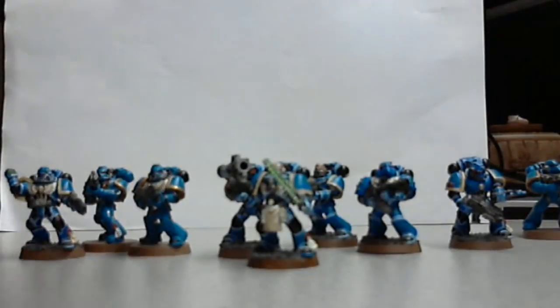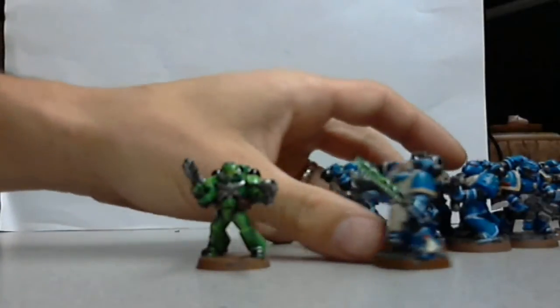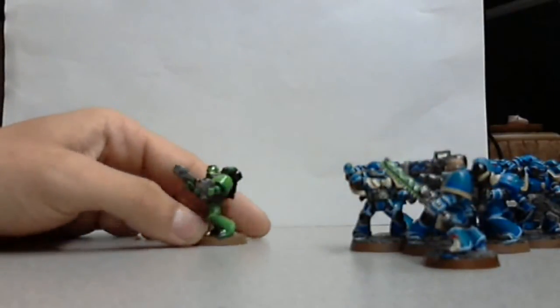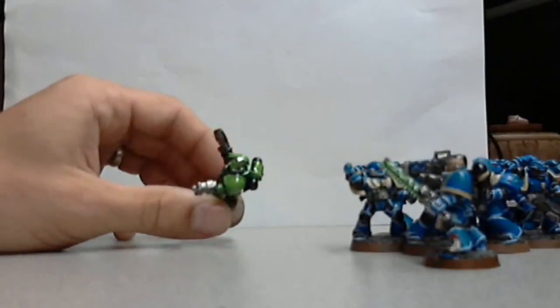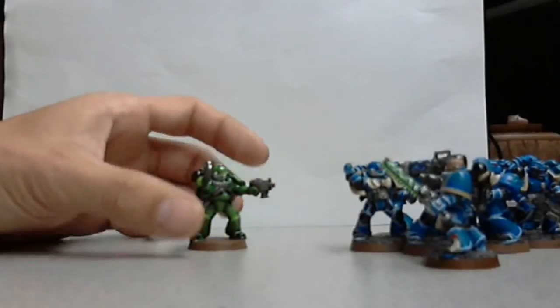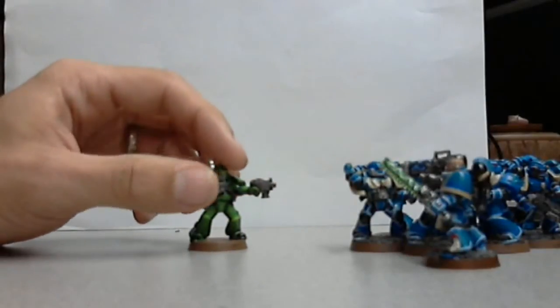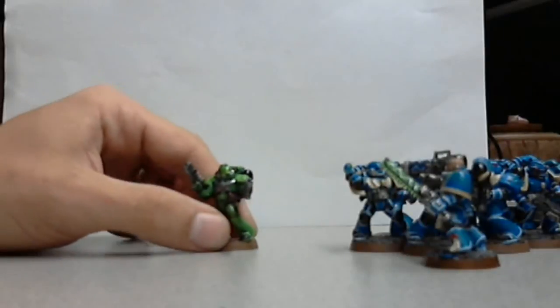So what I had done was I took one of these guys from this troop here that I had modified with the two guns. Painted them all up green. He's got the little highlights on top there with the scorpion green. And once I got done with all my Space Marines, I put the gloss coat on them, so I'm probably never going to touch painting them again.